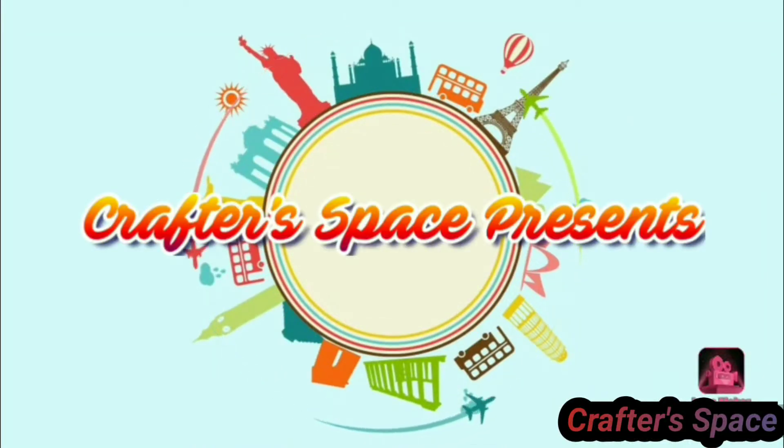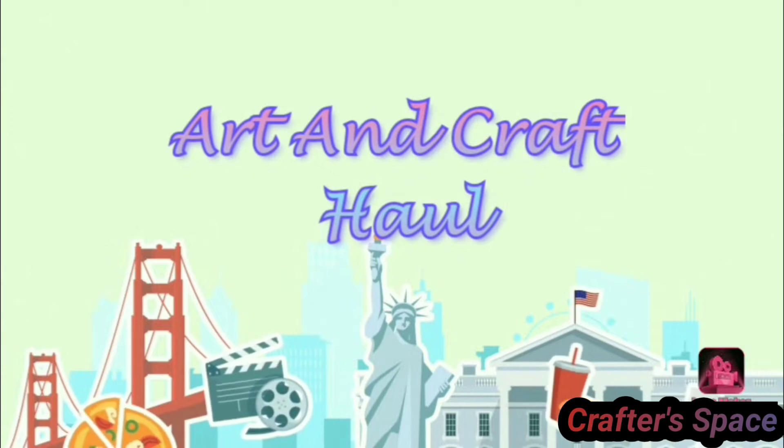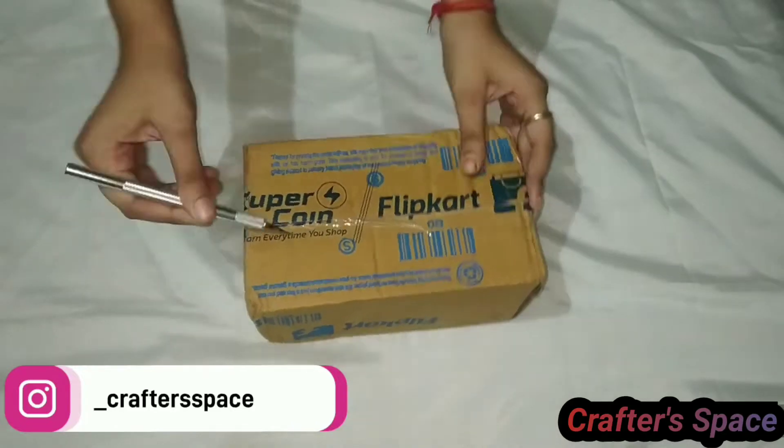Hello everyone, welcome to my channel Crafter Space. Today I am going to share a craft haul with you. So let's get started. Recently I ordered a lot of ideal craft supplies from Flipkart, so let's see what's inside the box.